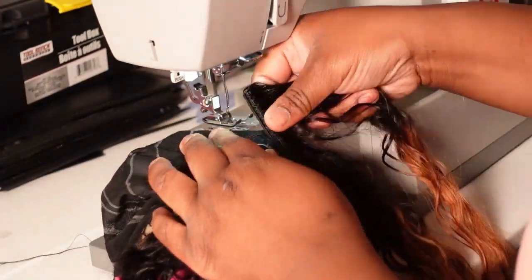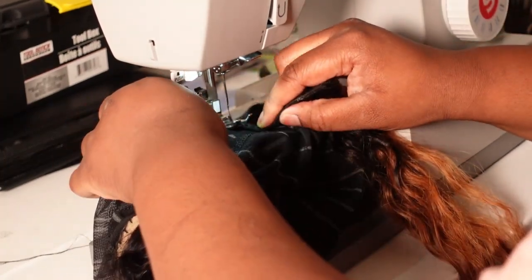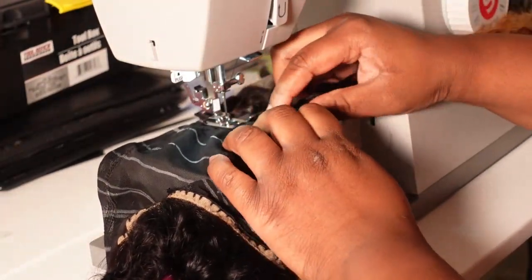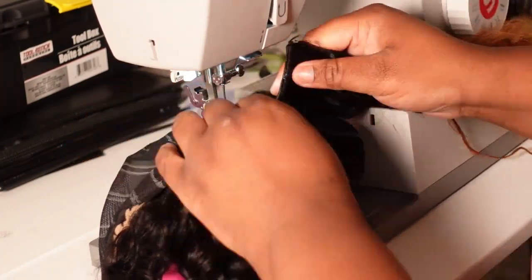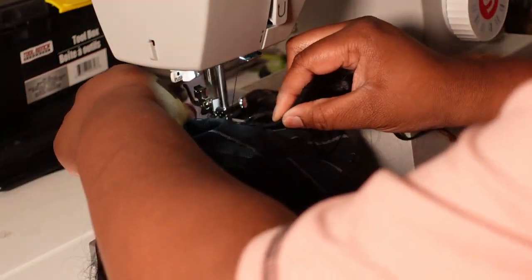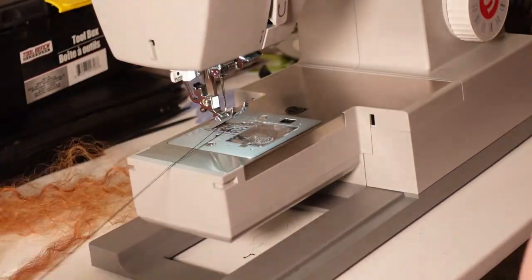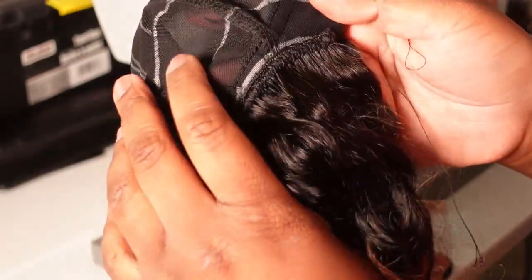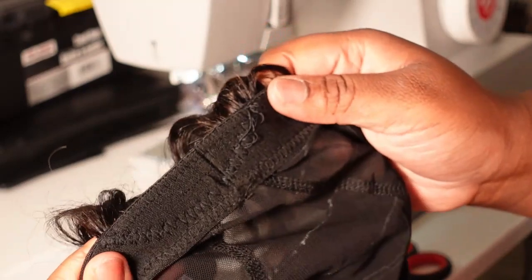Now I am going to begin sewing the tracks to my wig cap. I am going to place my wig cap and the track underneath my needle, then drop that presser foot down to tightly secure those two together, and begin sewing the track to the wig cap. You want to make sure that you guys are doing a reverse stitch when you begin and end your rows because that will tightly secure these tracks onto that wig cap. This is what that first track is looking like — nicely secured — and this is what the underside of the cap is looking like as well.